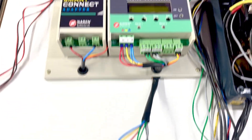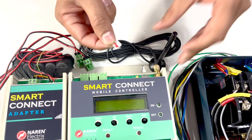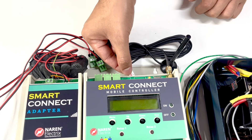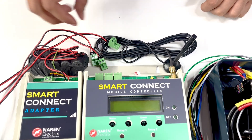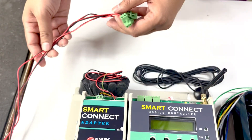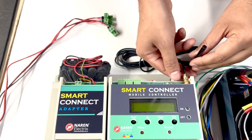Apart from that, you will have an antenna. You need to purchase a SIM card — any SIM card apart from Jio network is okay. You will also have three CTs. The CTs along with the wires will be provided with the product. We will now set it up step by step.